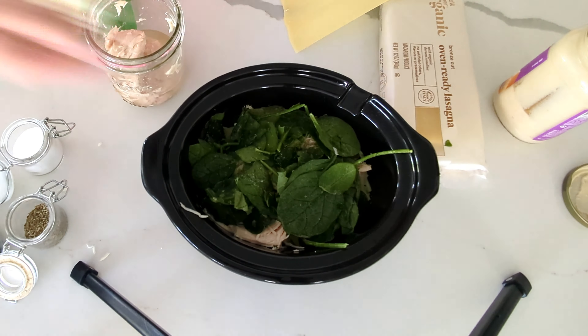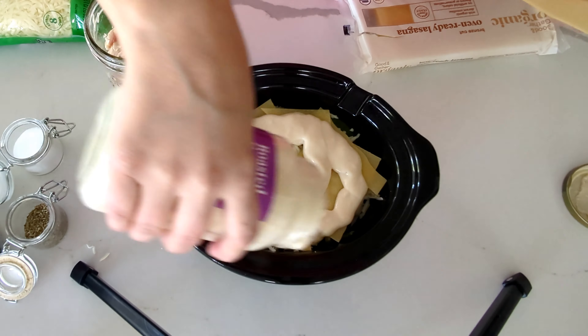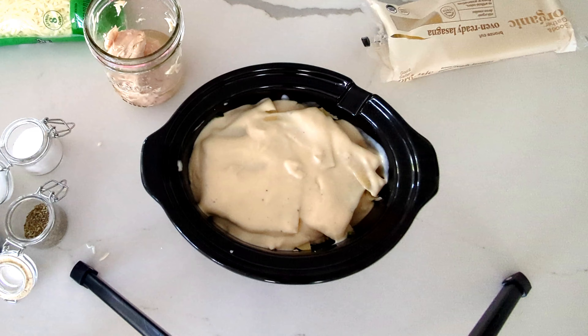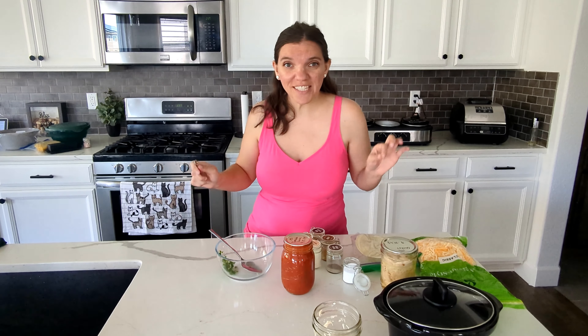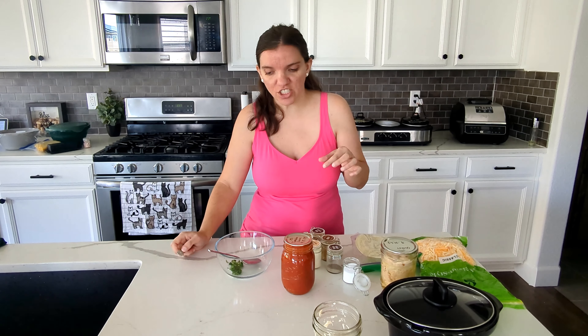I have the spinach on me. That was a bit much. Okay, another layer of the sauce. So I mentioned the small size here but I am cutting the recipe in half as well. So this one is ready. I am going to put it in the crock pot behind me and we will see it again in a few hours.